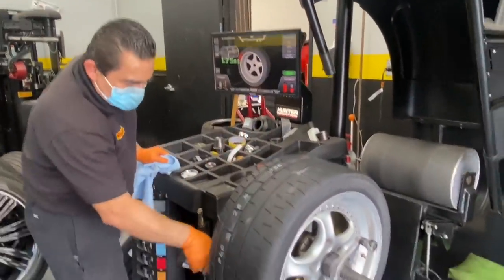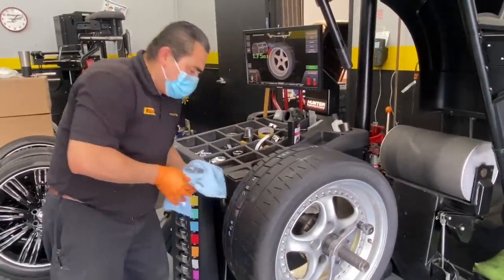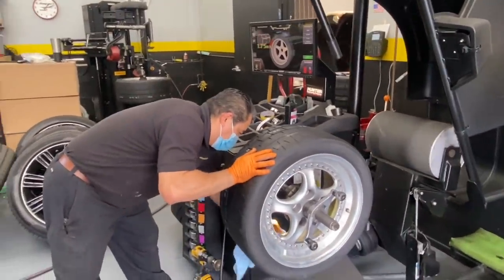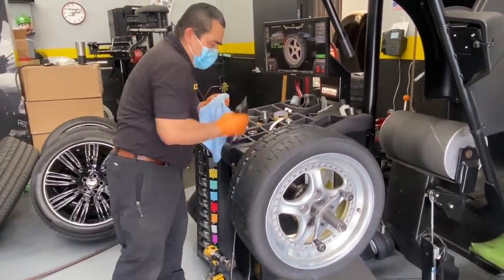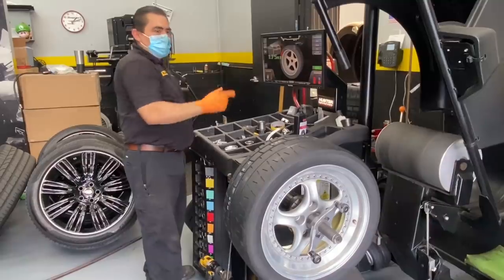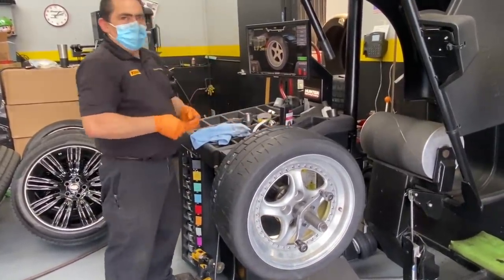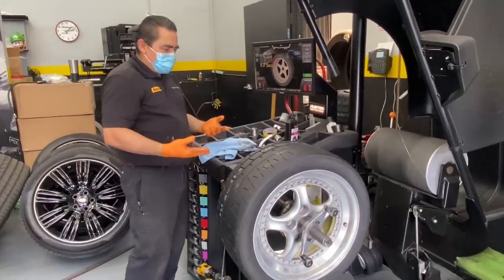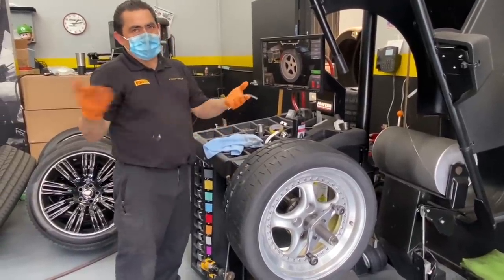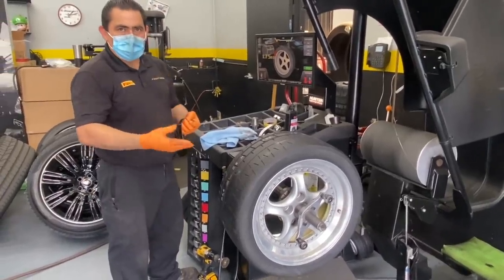Now we're going to clean the surface. Why are you cleaning the surface? Because you have to remove all the dirt to make sure the weight will stick. How do you know where to balance the wheel? Because the machine is asking me for 1.75 ounces — that's the weight we're going to add to the wheel right here. Is that a lot? Well, it's a three-piece wheel from maybe the '80s, so sometimes they ask for more or less.